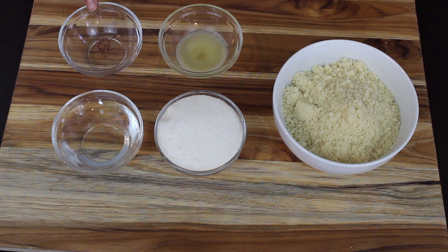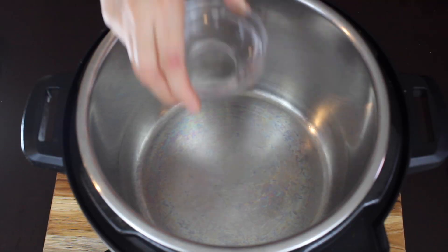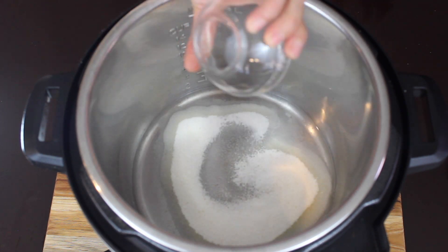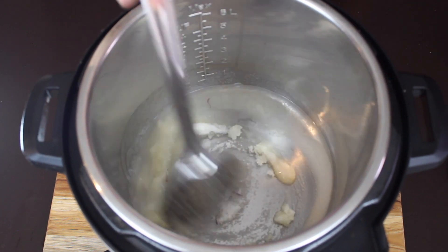We also need one teaspoon of ghee and one pinch of saffron. Adding saffron is optional — if you want, you can replace it with a quarter teaspoon of cardamom powder. I am cooking this katli in an instant pot, but you can cook it on a regular stovetop as well.